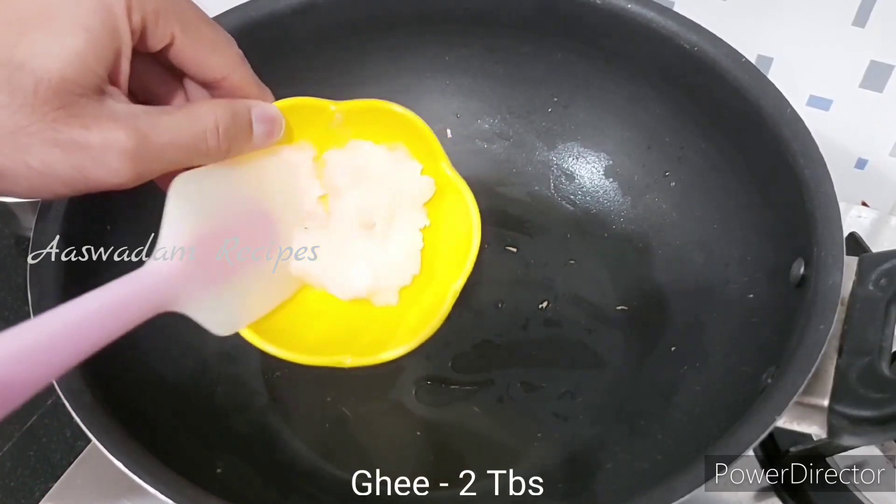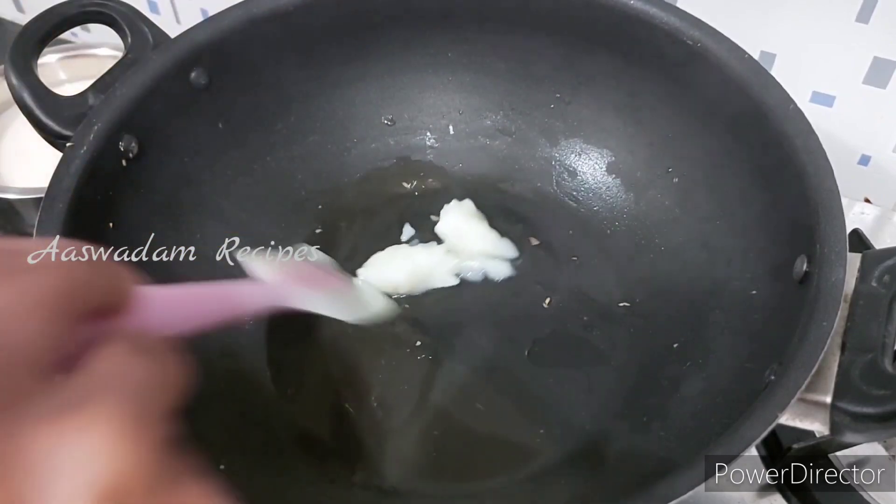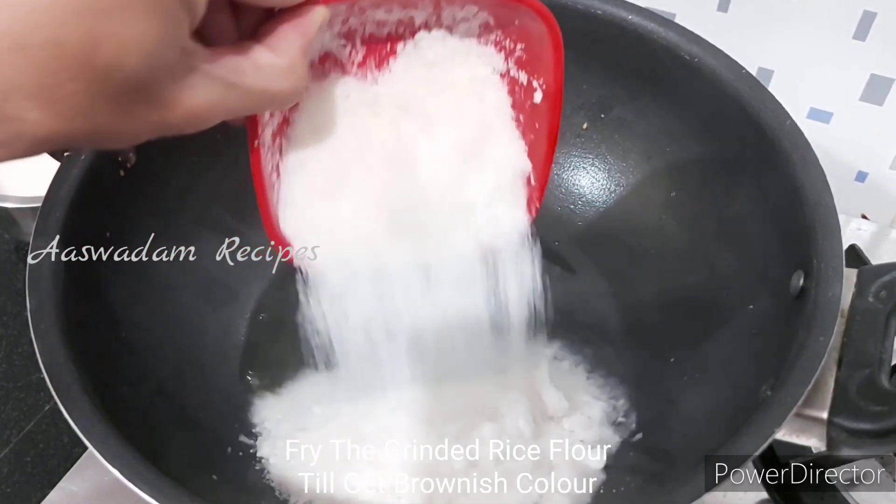Let's cut two tablespoons. Now let's add rice flour. Add a little bit of salt and start with the rice.